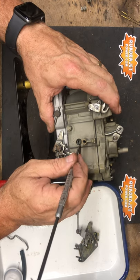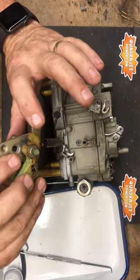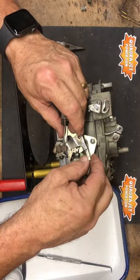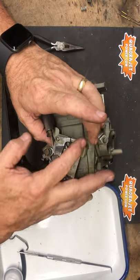We're going to leave the choke actuator in place sitting there. Now we can slide the divorce choke over the actuator into the hole and make sure that it's functioning. See, all the choke components are moving.